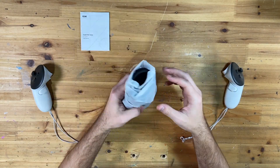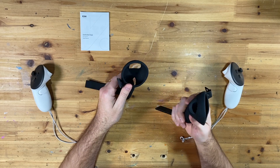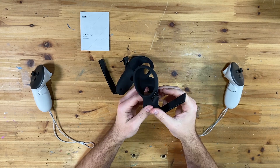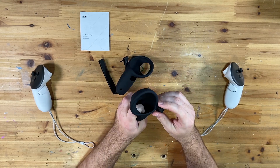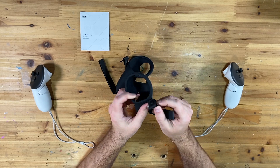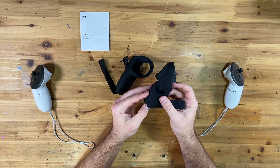Let's open these up and take a look. If you used the controller grips by Kiwi Design for the Quest 2, these feel the exact same type of texture — that nice ribbed silicone feel, good and grippy. We've got a metal clip here and a metal button going into the sides, which is going to give us good support so it's not going to rip out. There's a hole for our sensor and a place for the wrist strap at the bottom.